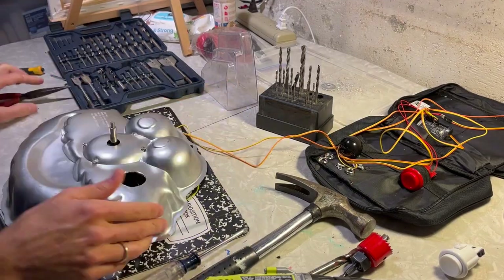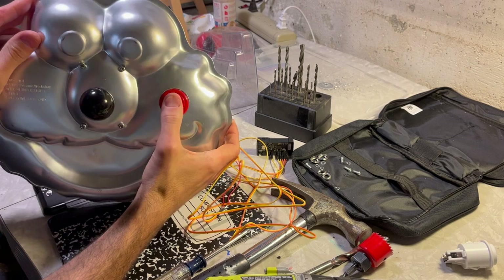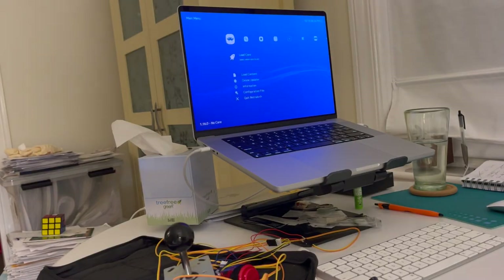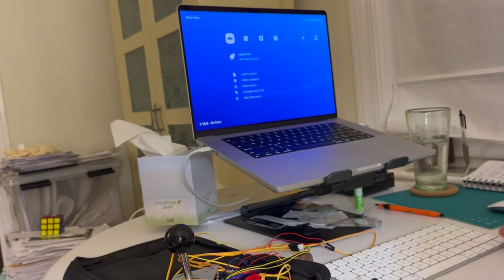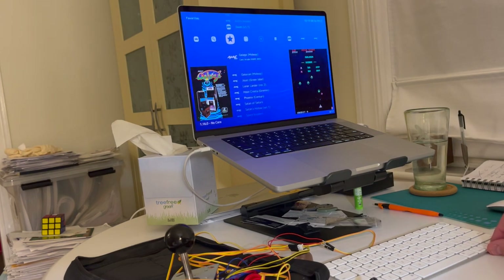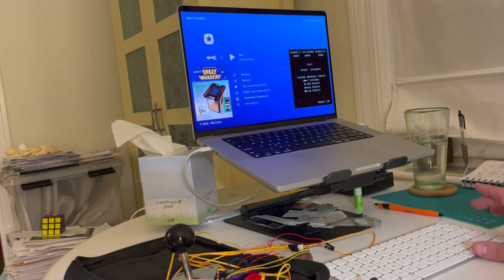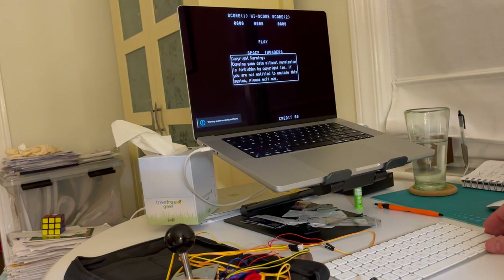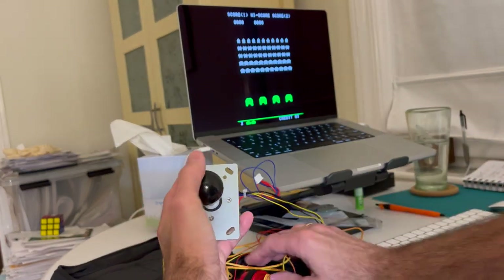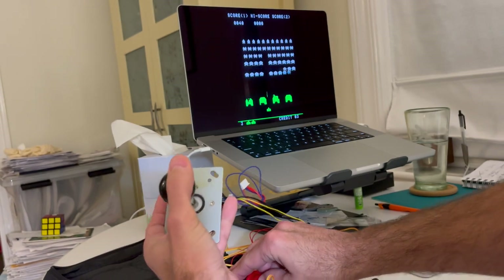Here's the joystick and here's the button. Let me load a game — let's do Space Invaders since it loads quickly and is classic left, right, and shoot. Adding some credits. You can see the joystick moving left and right, and here's the button — pew pew pew. She works: Bluetooth, wireless, all that goodness.